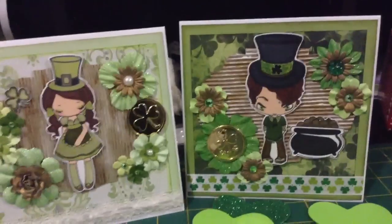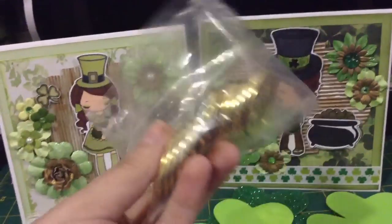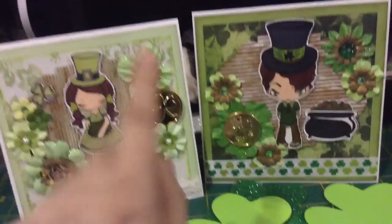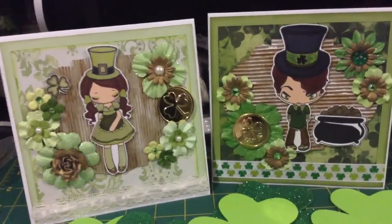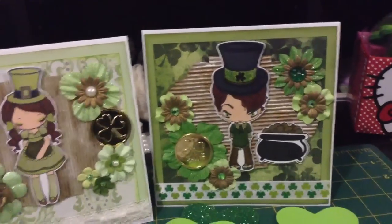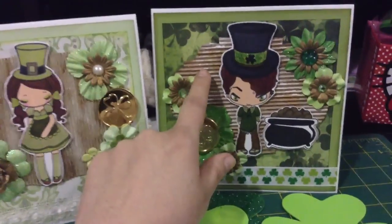Then I used some coins that I got at Michael's and they have the little clover leaf there, so I put one here and one for him, and just a bunch of little Recollections flowers and bling and pearls for her — more bling for him.